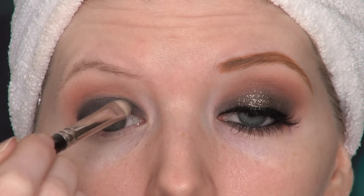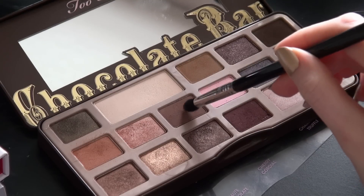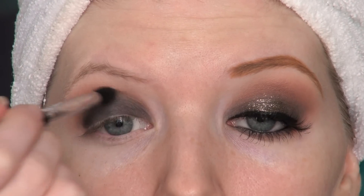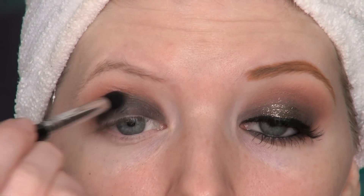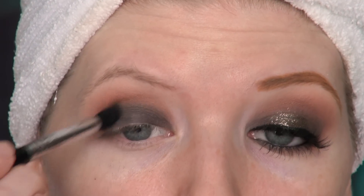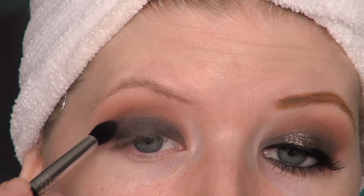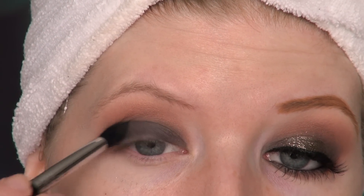To blend Typographic into Salted Caramel a little bit more, I'm going back with Semi-Sweet from the Too Faced Chocolate Bar palette and using this in between the two eyeshadows. Then I'm taking Salted Caramel and using it the same way as Semi-Sweet to blend these two colors together. To add a little bit of definition to the eyes, I'm going back with more Typographic and applying it into the outer V with a pointed crease brush.